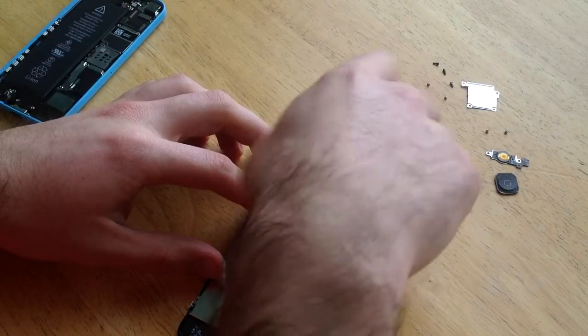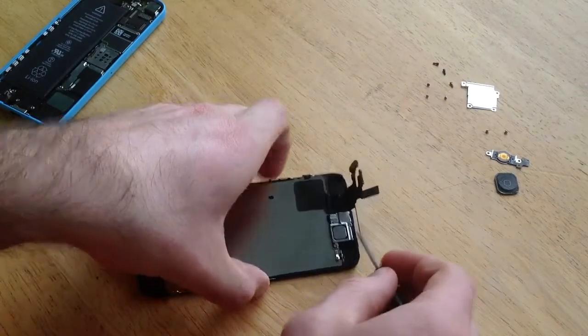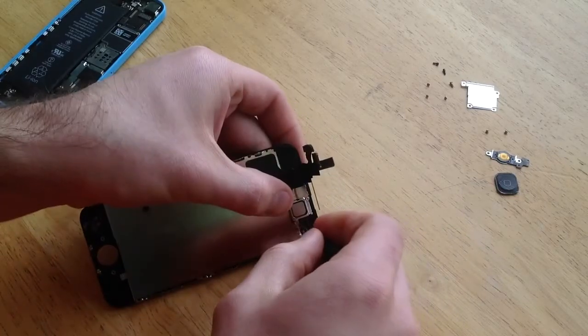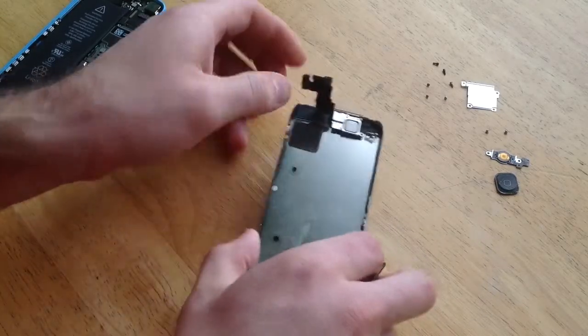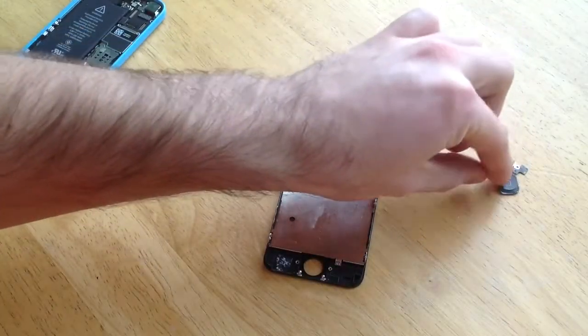Once you get that in place, go ahead and use the screws to hold it down and fasten it. The longer one goes on the top and the shorter one goes on the bottom. I'm going to go ahead and put my screws in — just make sure they are nice and snug, not overly tight, but just snug so they will not be coming out later. Now that we've got that back on, we will be moving back to these pieces.